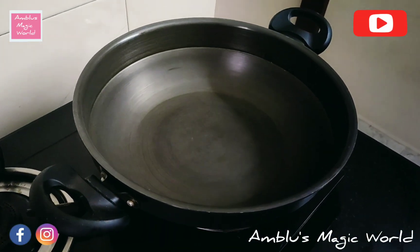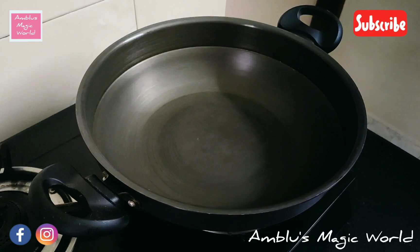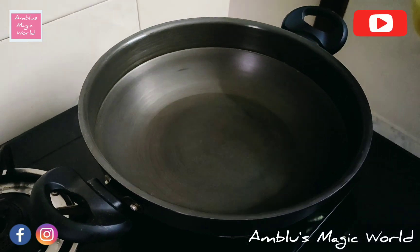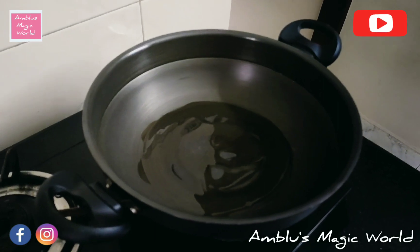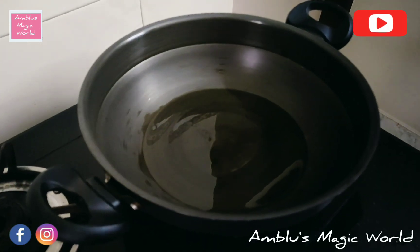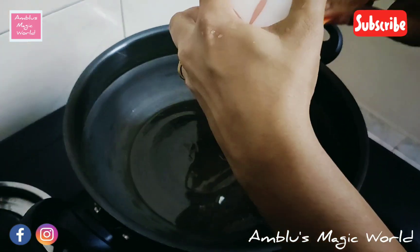Make sure everything is ready to fry the rice. We will stir-fry the rice on a high flame until dry. I am using coconut oil, but you can use sunflower oil or refined oil.